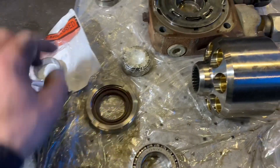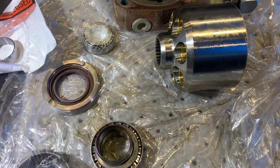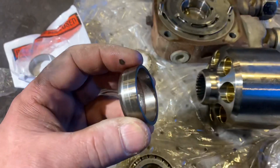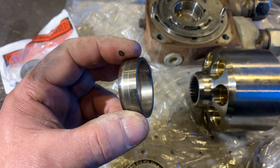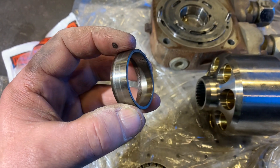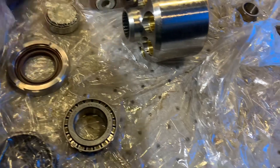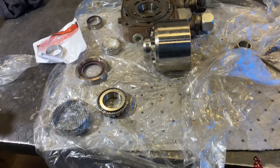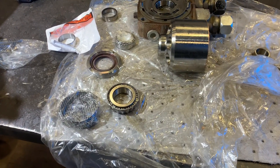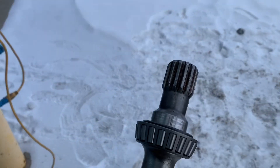The speedy sleeve goes on after the bearing, so I have to have the bearing on first because the speedy sleeve goes on last. As you can tell, the old one was only hugging about three-quarters of that shaft after the bearing.